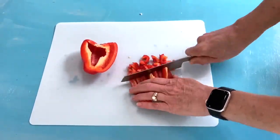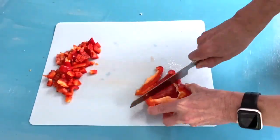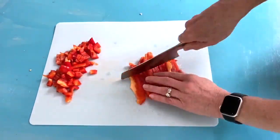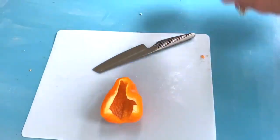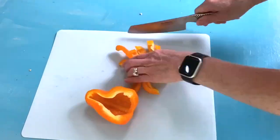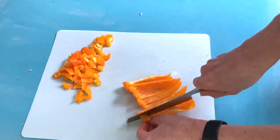I'll be the first to acknowledge that my knife skills are not professional level, but of course I'm at this weird angle and I know it looks pretty funny. Safety is the most important thing when you're cutting these vegetables, and just trying to get them at about the same size so that they are all evenly dispersed within the salad.